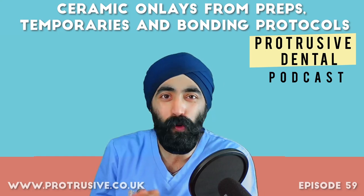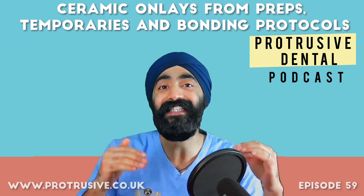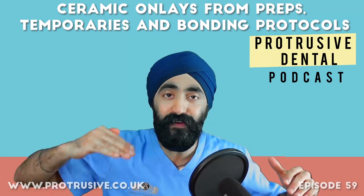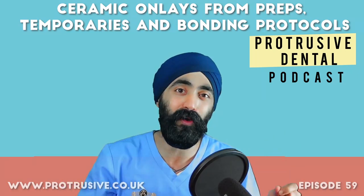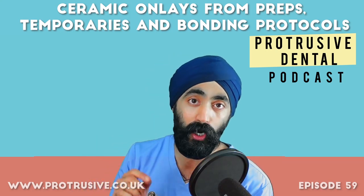Hello Protruserati and welcome to episode 59 of the Protrusive Dental Podcast. Thank you so much for joining me as always. This episode is so jam-packed — you'll definitely have to grab a pen and paper for this one. It's one of those crazy ones and I know you all love it, and I'm so excited to share it with you.